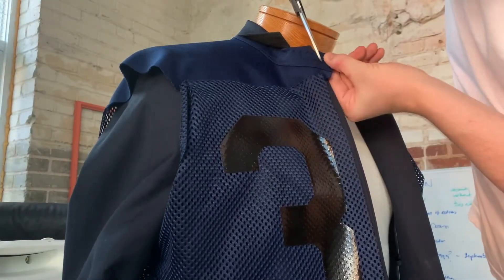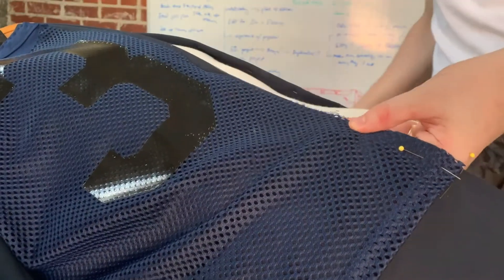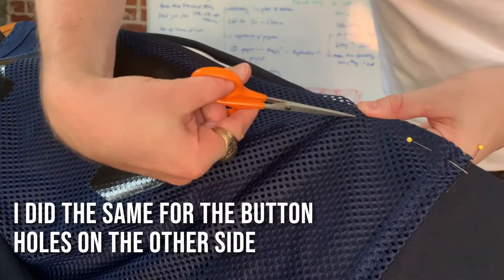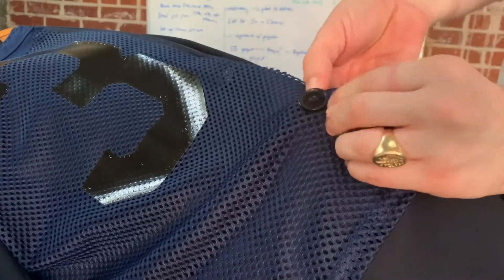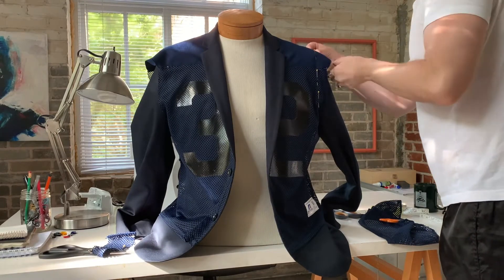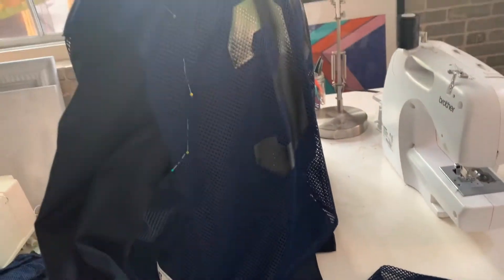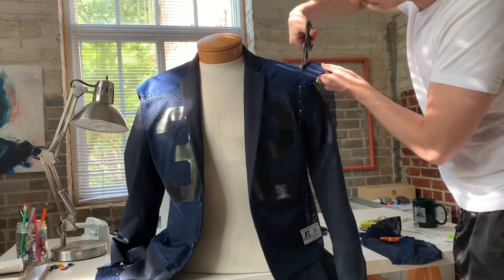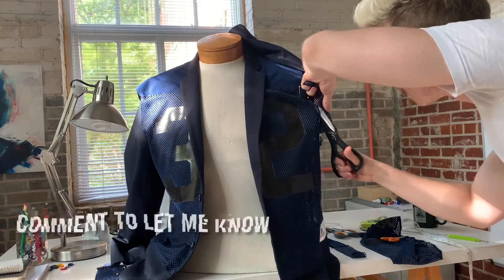I opted to leave these edges raw to give a kind of deconstructed effect. As I pinned along the front edge, I cut small holes and pushed the buttons through so they could be accessible. Then I pinned the mesh back down and sewed right along the edge down the center front of the blazer. With everything sewn, all that was left was to finish the shoulders. I decided it looked best to cut right along the shoulder seam and leave the edge raw. I like how polished and integrated the jersey and blazer look around the lapel, but how raw and separate they look around the outside. What do you all think?